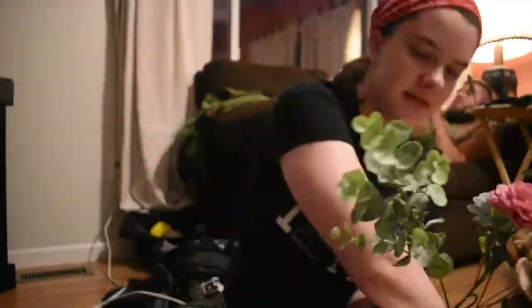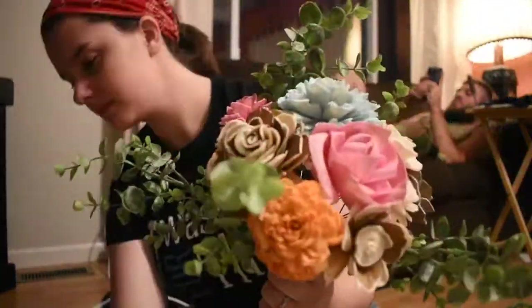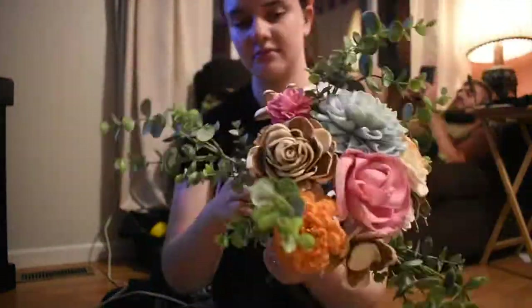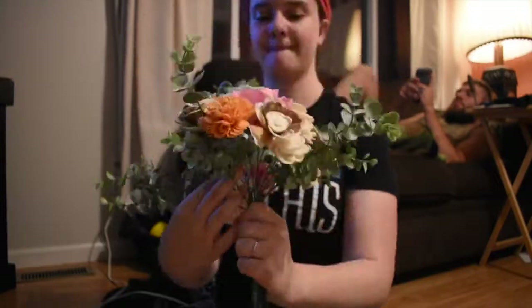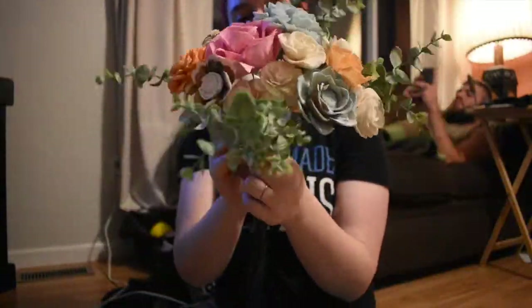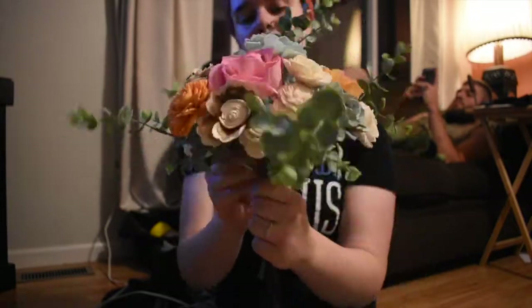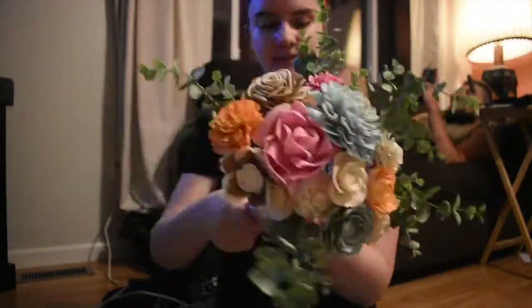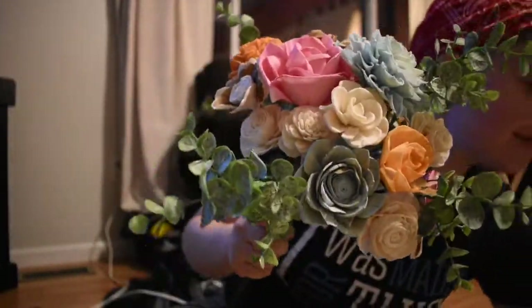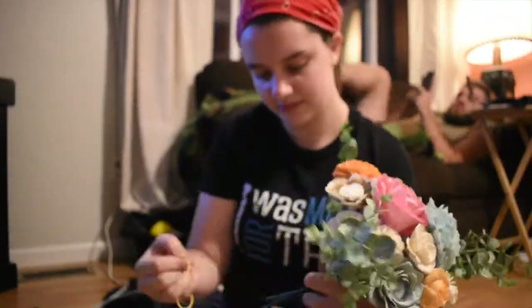I will probably upload a short timelapse of me putting together my own bouquet. I did not make a tutorial out of it because it's hard to make a tutorial when you're just playing around. Here I know what I'm doing because I've done it before, but it's really hard to start from the beginning and decide what you like.